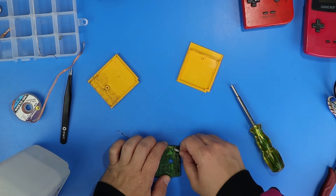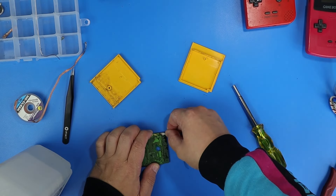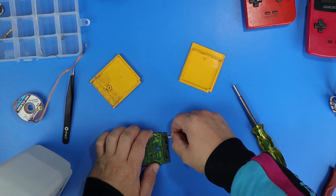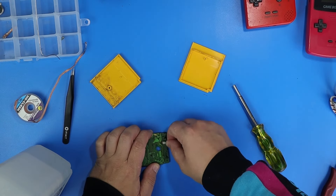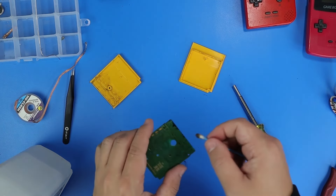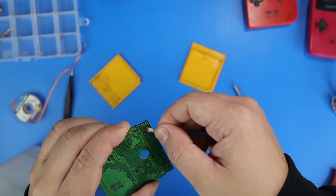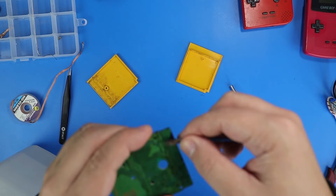I wonder if a pen exploded and leaked in there, but I also feel like the shell would have been worse. I don't know — if you have any ideas, leave a comment. What do you think that mystery black crud was? Look at that cotton swab — it's so gross.